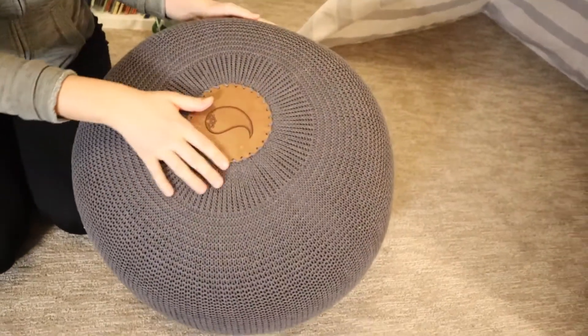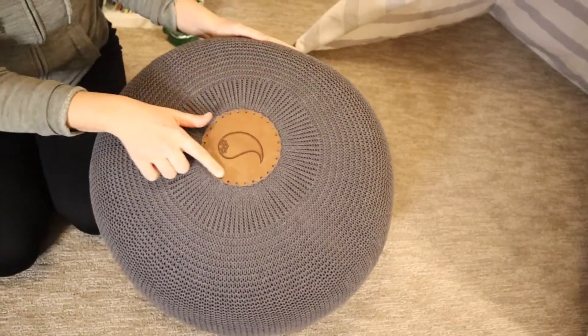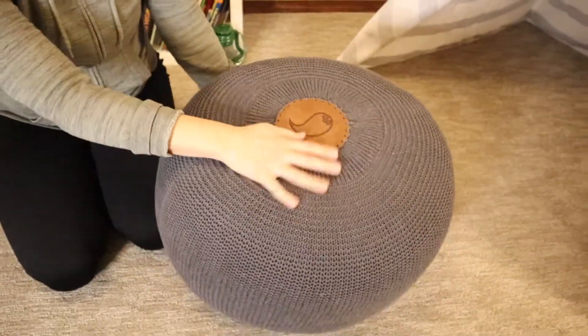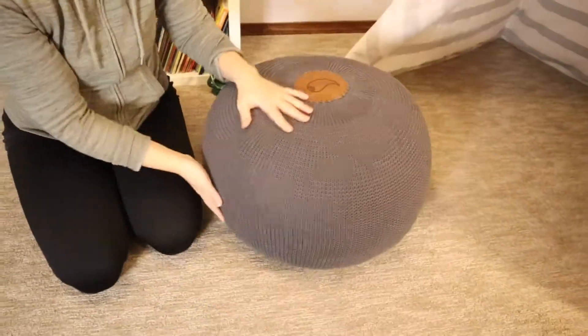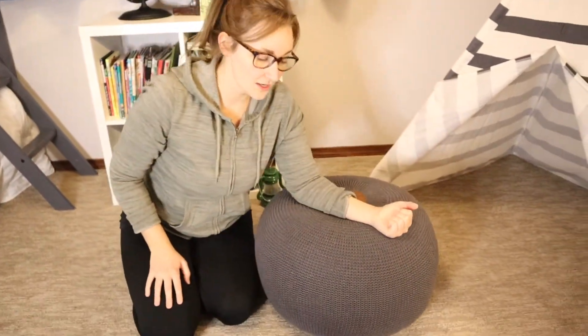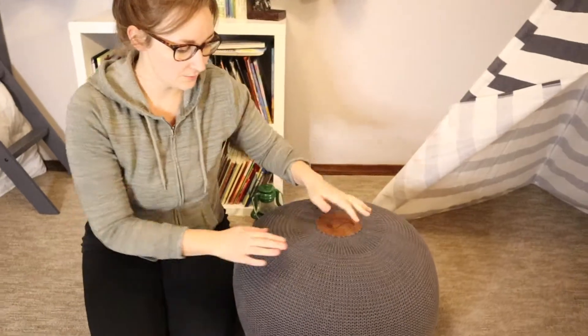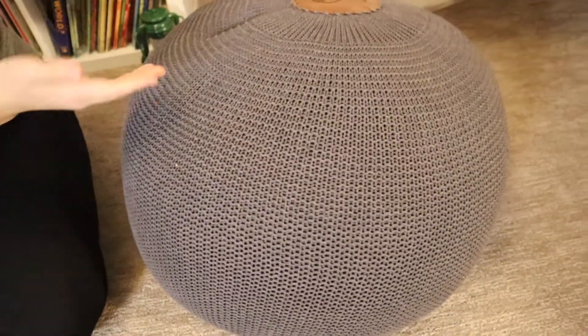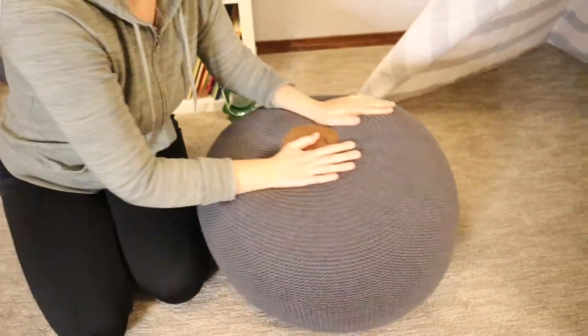I love that it has a really basic design — it just has a leather little circle right here with the design, and it has that on both the top and the bottom so you can flip it around. I absolutely love that when you sit on it, it does have a little bit of give, but even if you're sitting and it's comfortable, you can mold it right back to how it was — really versatile, really perfect.